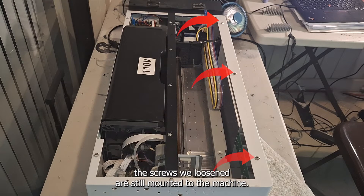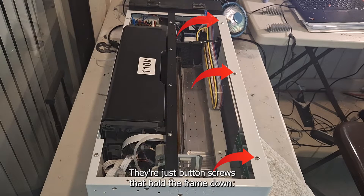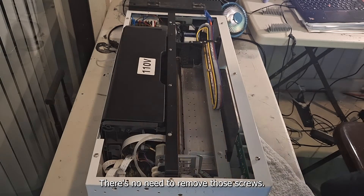Notice the screws we loosened are still mounted to the machine. They're just button screws that hold the frame down. There's no need to remove those screws.